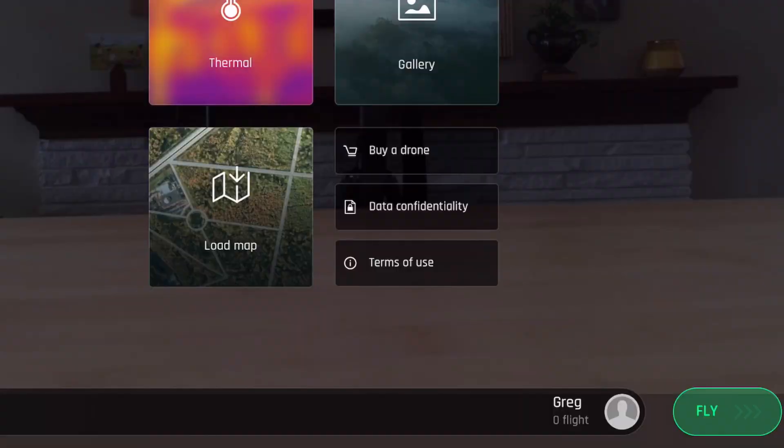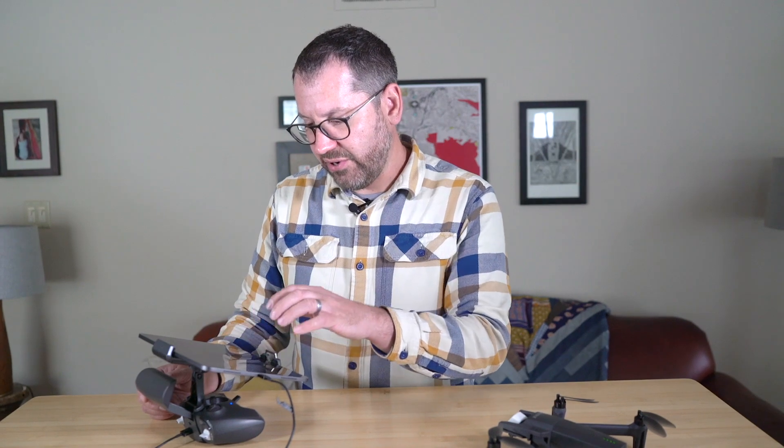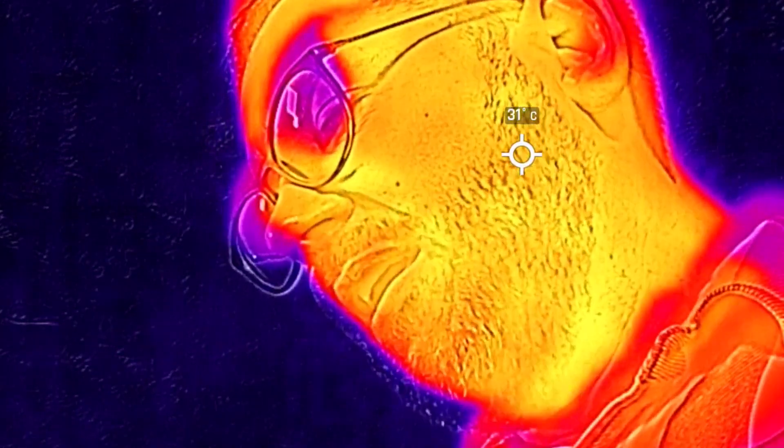Touching 'Fly' gives you the live feed. I can tilt the gimbal all the way up — you can basically look up my nose. To toggle to thermal, I touch 'Thermal' and that turns on the thermal screen. You can see me with all the temperature controls — I can touch on the screen to get different temperatures. My shirt is about 24 degrees Celsius versus my body temperature showing at about 31 degrees Celsius. On the left side you can see a gradient of thermal temperatures — this is radiometric thermal, so it gives actual temperatures like 17 or 34 degrees Celsius, not just hotter to colder.